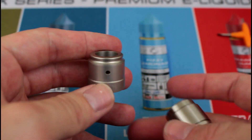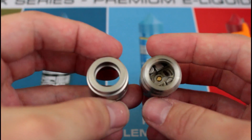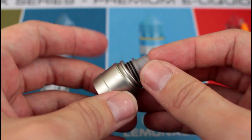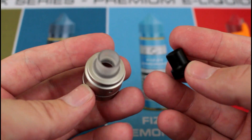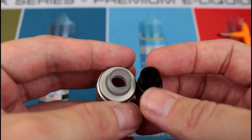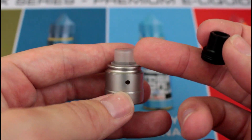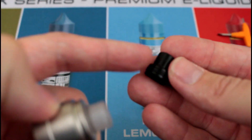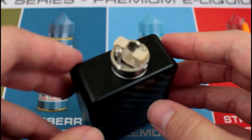One more thing before we get to building: this is the Flav 22 RDTA. You'll notice something similar — they both have proprietary drip tips, or at least so you thought. This is the drip tip from the Flav 22 millimeter RDTA and it fits in the C-Roll quite nicely. So if you want a drip tip with a bigger bore, look into those. If you can find one that fits the Flav 22 RDTA, you'll be good to go. The C-Roll tip does not fit on the Flav 22, but it's interesting how that works.